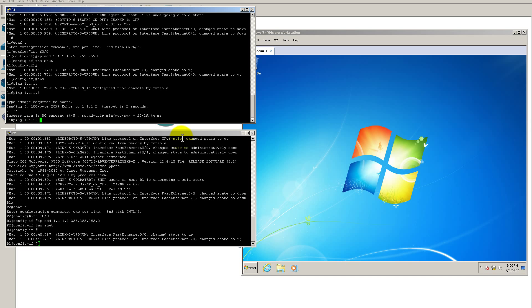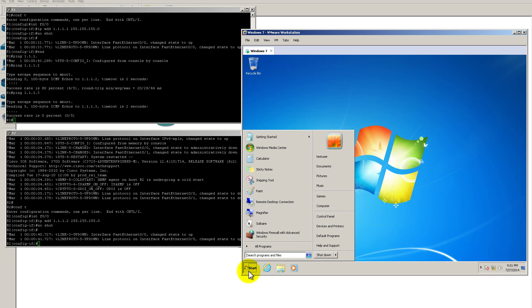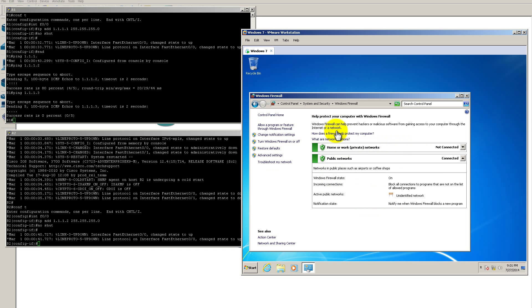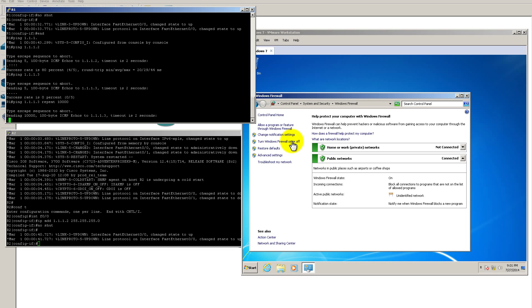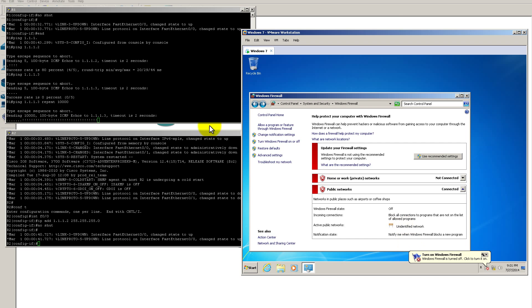Now ping 1.1.1.3 — the Windows 7 machine — and we don't get a ping back. But don't panic: Windows 7 has a firewall that's blocking the pings. Go to Start, Control Panel, System and Security, Windows Firewall. Click Turn Windows Firewall On or Off and turn it off for both profiles, then click OK. Start a ping to 1.1.1.3 with repeat 10,000 — as soon as the firewall is turned off, the pings go through.